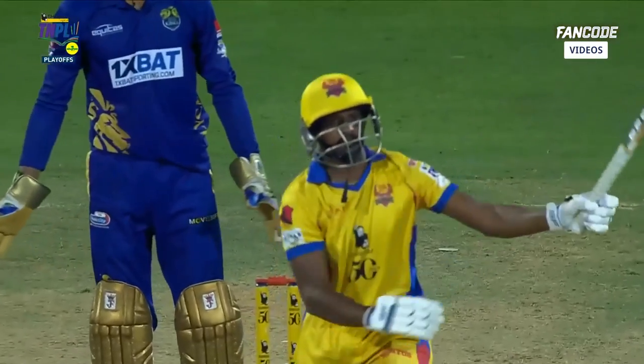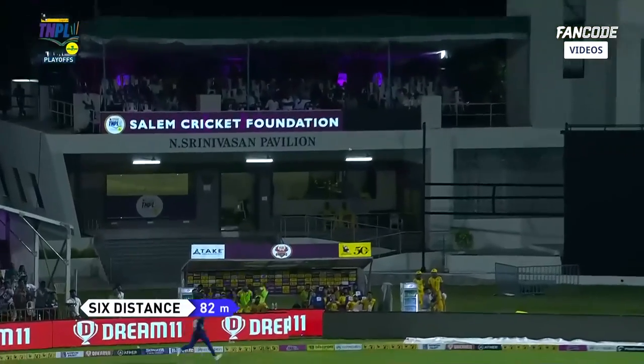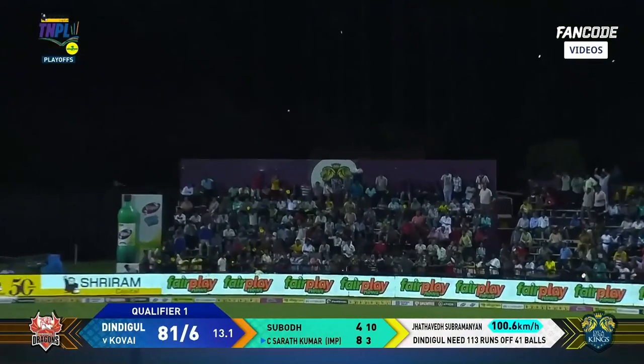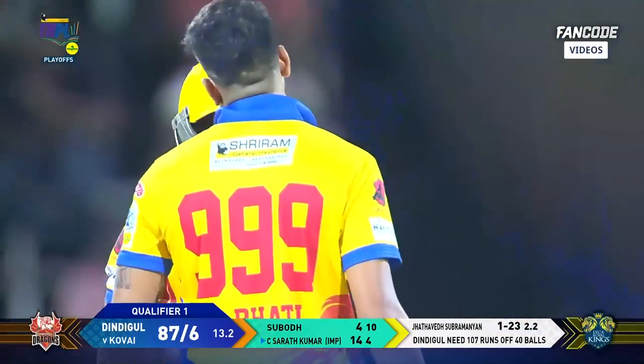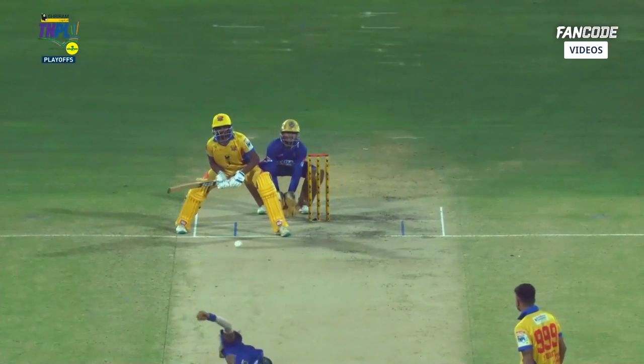But up to the task — Sarat Kumar. There's only one way to go now for the Dragons. 82-meter six — improvised it! And the umpire will signal another boom boom boomer six. Yeah, excellent cricket from Sarat Kumar.